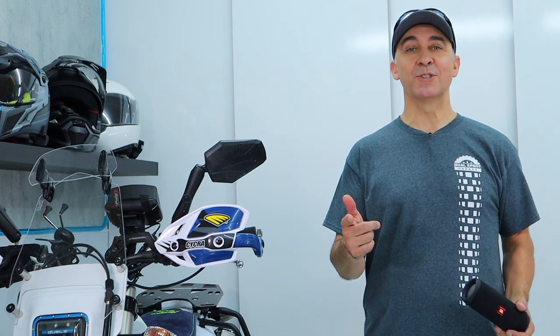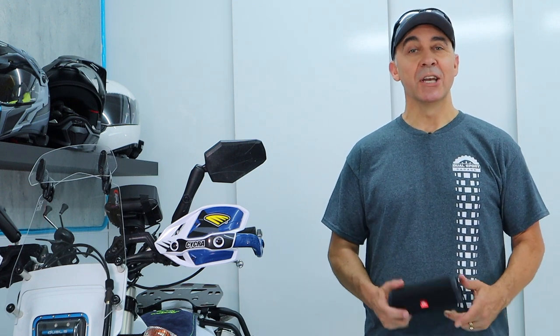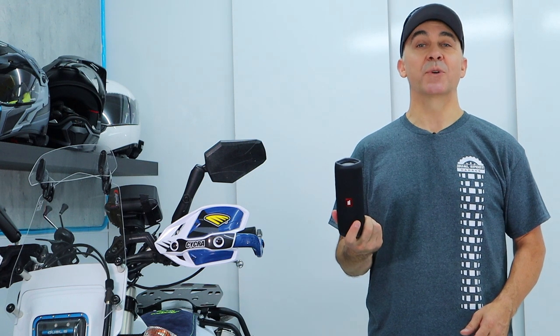Hey guys, thanks for stopping by. If you do a lot of moto camping like I do, taking a Bluetooth speaker along for the ride is a great way to go.